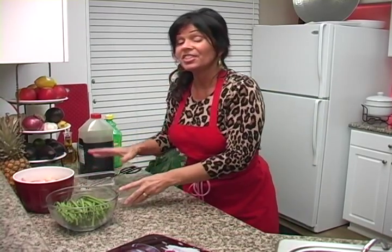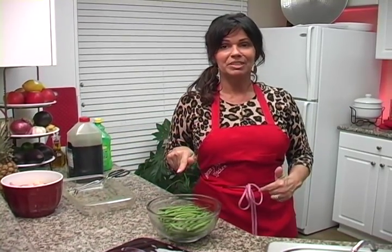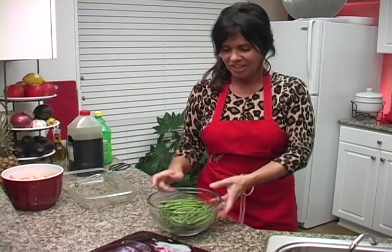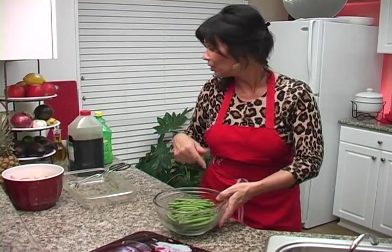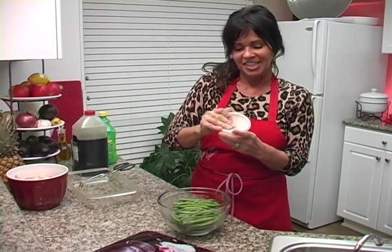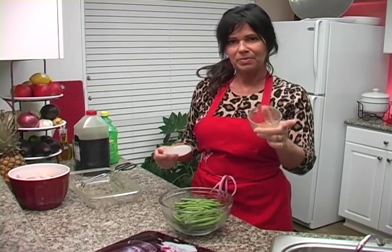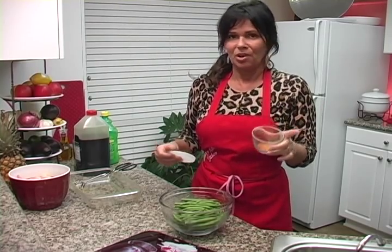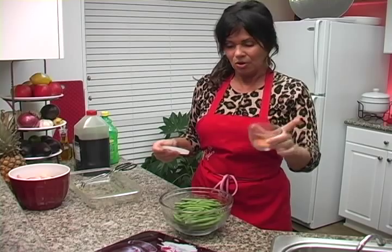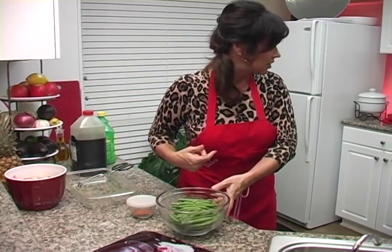Now I want you to see how to make these green beans — these are going to be the best green beans you've ever had in your life. I'm going to sauté them with some olive oil and some of Granny Nancy's special seasoning salt. This seasoning salt has a couple of different items in it: red pepper, salt, pepper, garlic, and a couple different things. I won't tell you the whole recipe — go to my website, GrannyNancysKitchen.com.